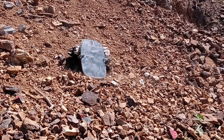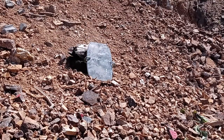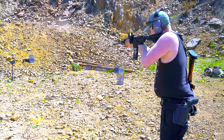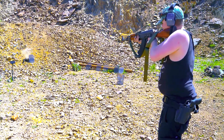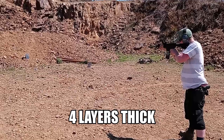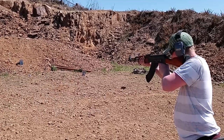And the third shot. Then we're going to do one more up top for good measure.